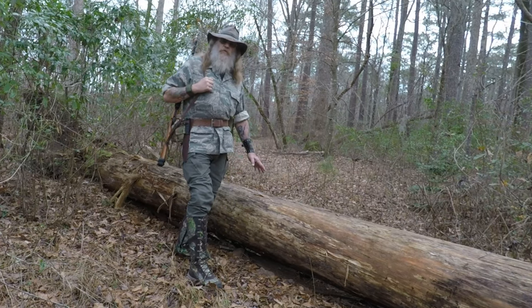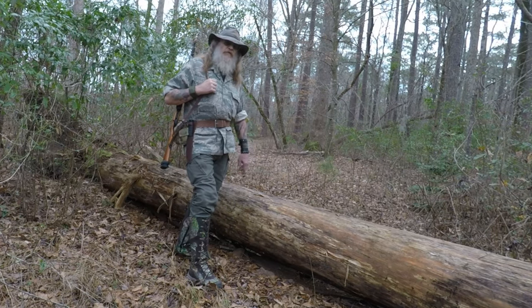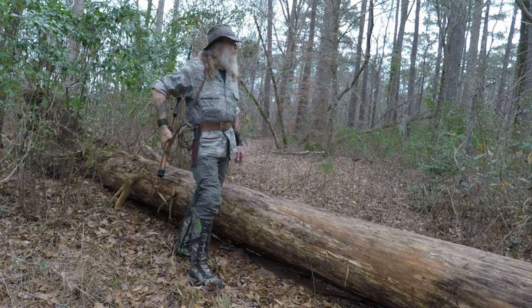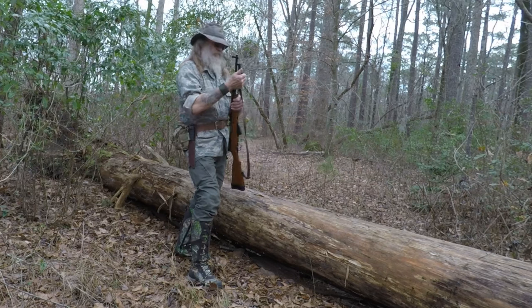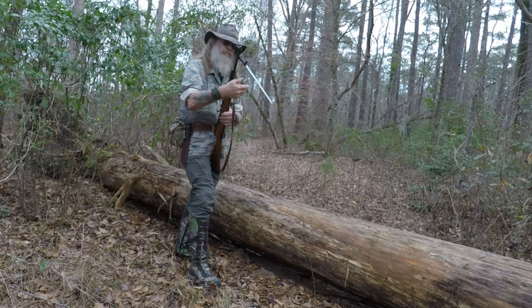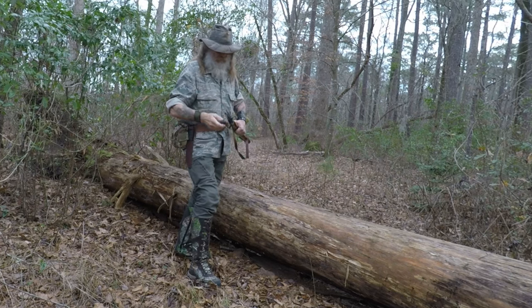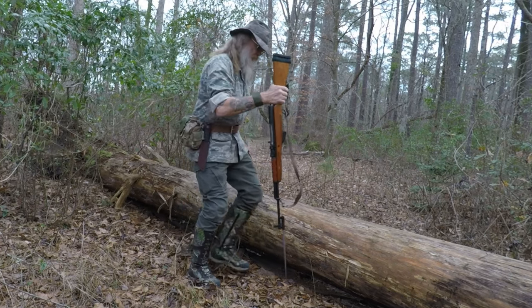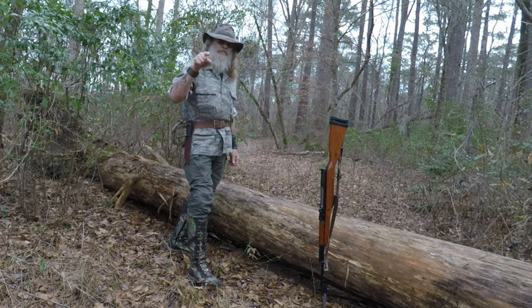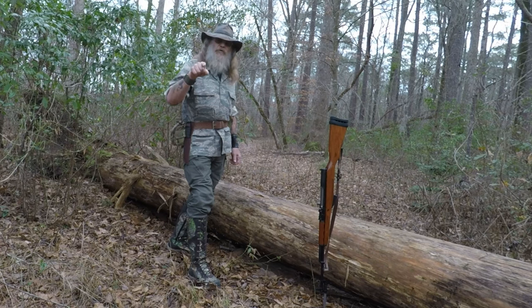I think this one right here will work just fine. Give me a second and we'll get down to business. It's my gun and if I want to stick it in the mud, I will.